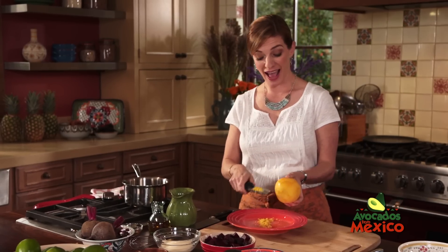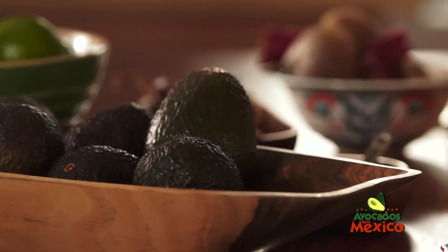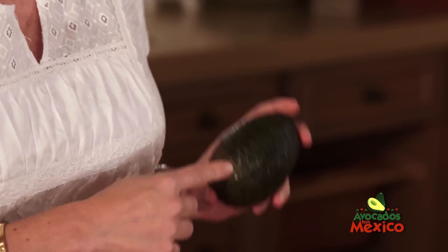If you add avocados from Mexico to your salad, you're going to add an unusual and surprising texture and flavor. Plus, they're the only avocados that are available year-round.